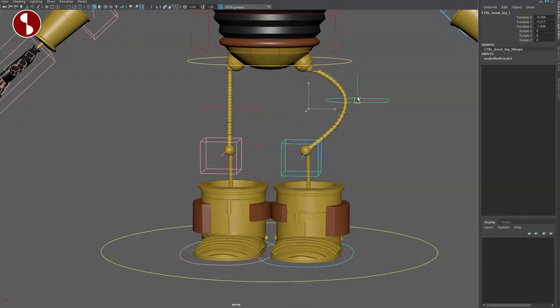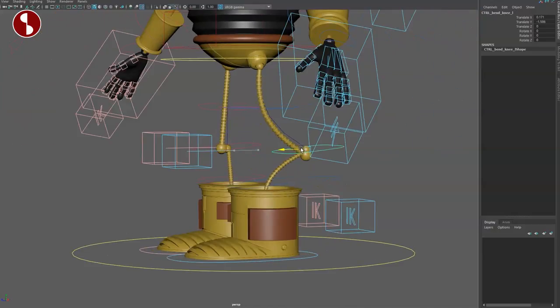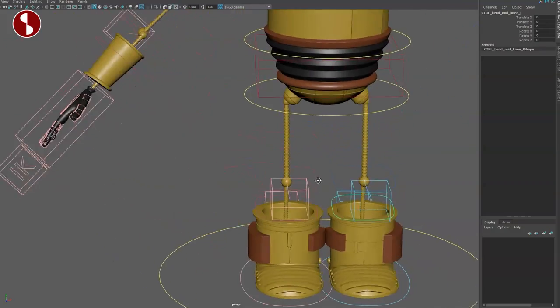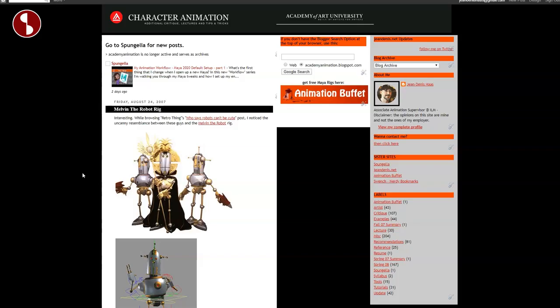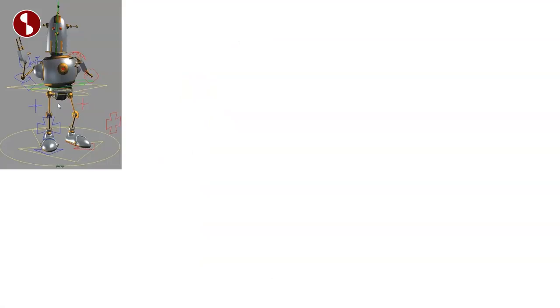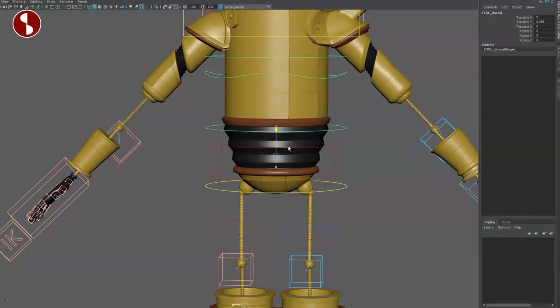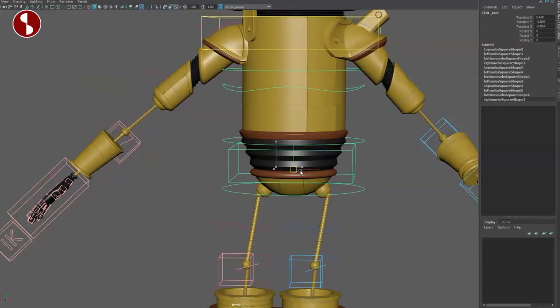Turning back to IK, you have bend bows with all kinds of options for different shapes. This reminds me of another rig called Melvin — it had a similar idea for the pelvis area. So you've got your pelvis that brings everything down and rotates — classic good stuff. One controller above that lets you pull and rotate the whole thing — that's your root. Classic stuff for moving everything around.